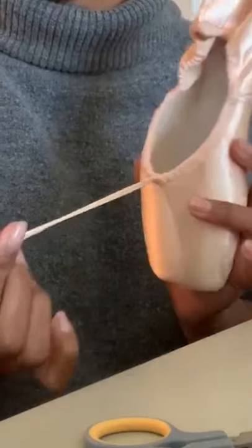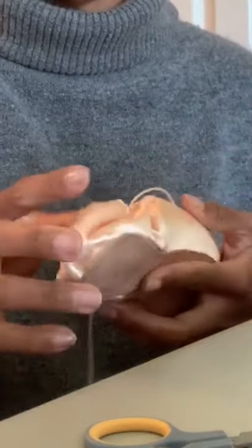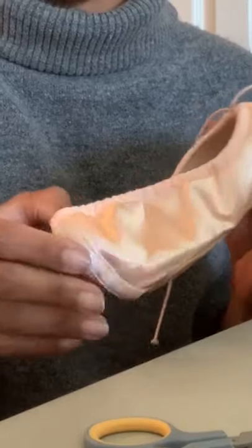This is what it looks like before I've done anything to it. I prefer elastic drawstrings just because they're more comfortable for me. The shoe doesn't pinch as much as with cotton drawstrings where there's no give.